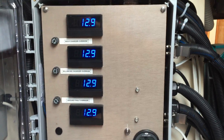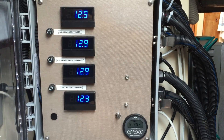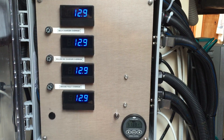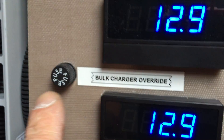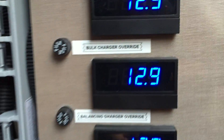This is our battery management system, which is comprised of 4 volt meters. If any one battery goes over 14.8 volts, it will turn off the 48 volt bulk charger, and it will turn on a balancing charger. You'll notice that there is an override — all you have to do is slip a fuse in here, and it will override the conditions of the battery management system.